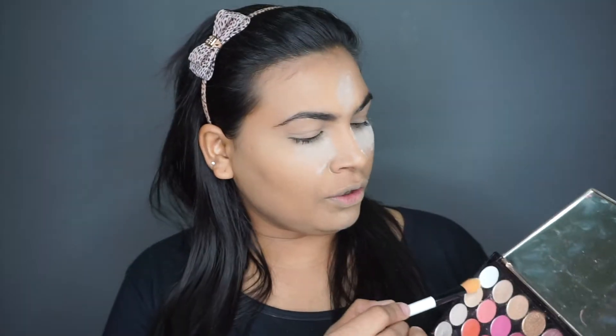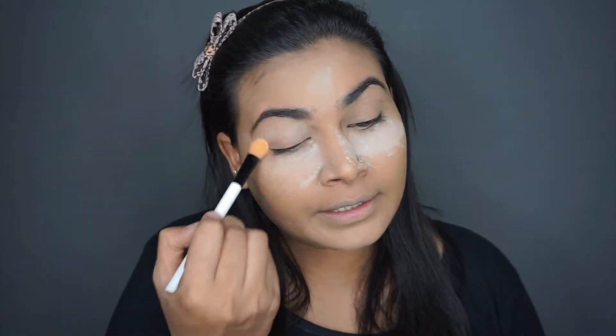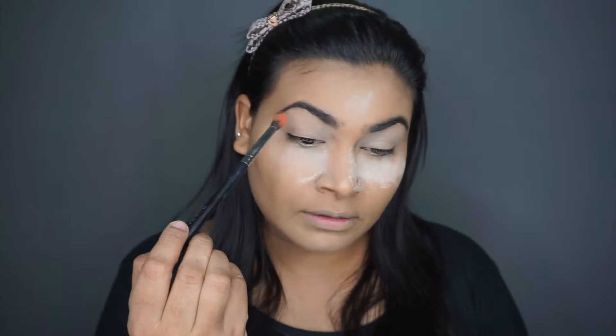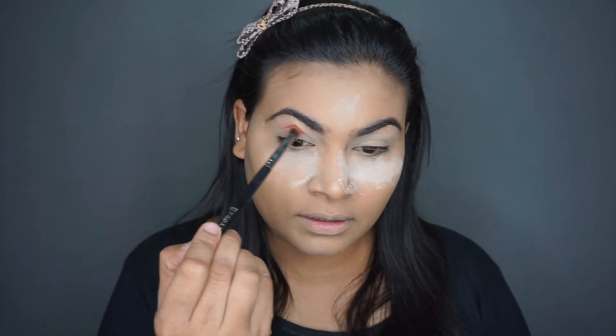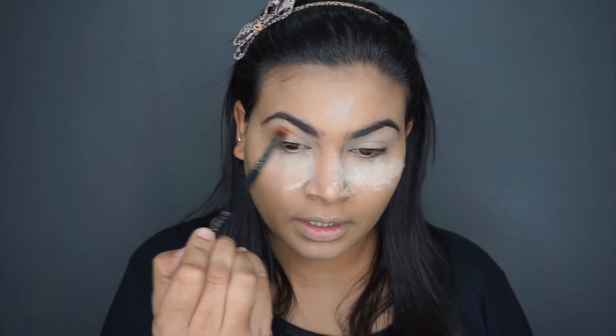I'm quickly going to go with this shade here — take it on a fluffy brush and use it on my lid. Using my fluffy brush, I'm going to pack this shade right in my socket. Dust off the excess and hold the brush right at the bottom, and gently spread the product in the socket.